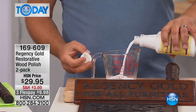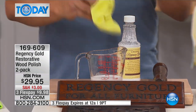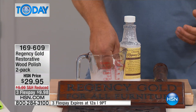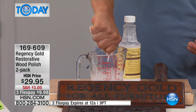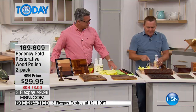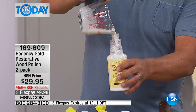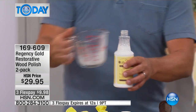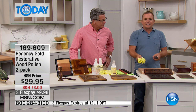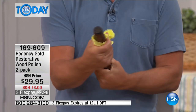Regency Gold is a liquid polish. Shake the bottle really well before you use it, then pour a little bit into a small bowl or bin — just a little bit is all you need. Take any soft cloth: an old sock, a piece of a t-shirt, or a piece of flannel sheet. Completely saturate that cloth with Regency Gold. The secret is to wring out as much as you possibly can — the less you use, the better it works. What's left in the bowl, pour it right back into the bottle. Very economical — you're only using a few drops at a time.